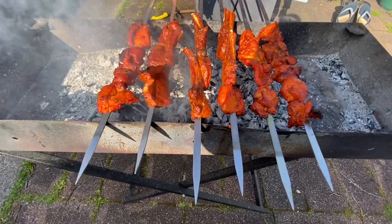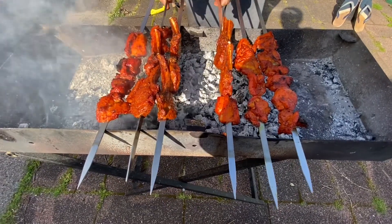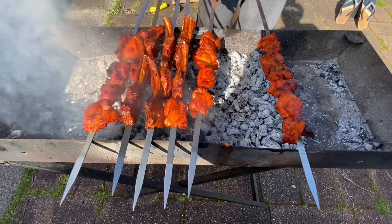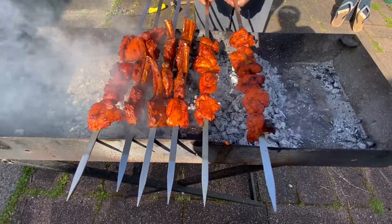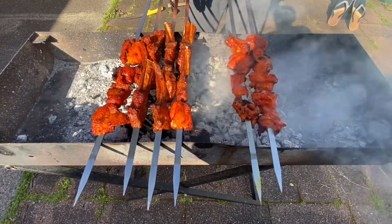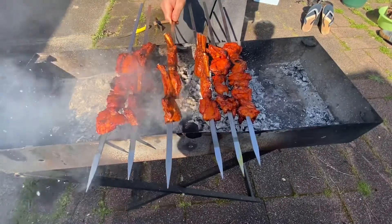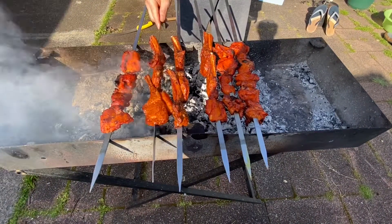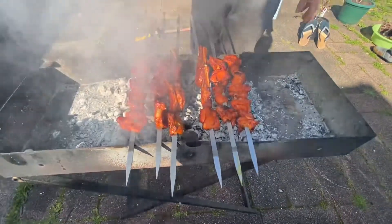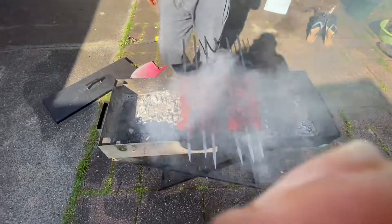And then that should be ready for cooking. What are the spices you used? It's a bit of extra virgin olive oil, salt, black pepper, some chili, cumin, some curry powder, some garlic powder, onion powder, and also a bit of lemon.